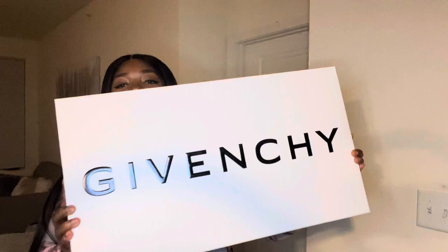Hi guys, so I'm here today to do my review on the Givenchy shark lock biker boots in the graying leather. Let's get right into the video because that's what y'all are here for, right? Here is the box that it comes in.